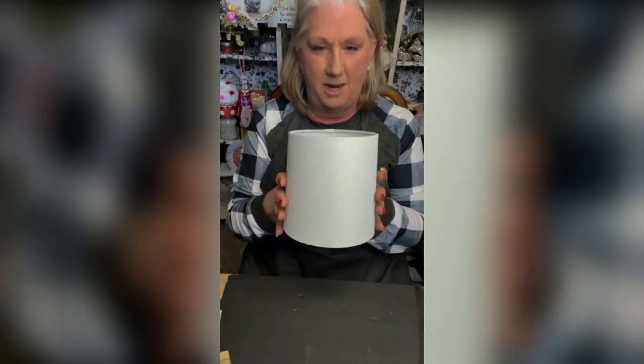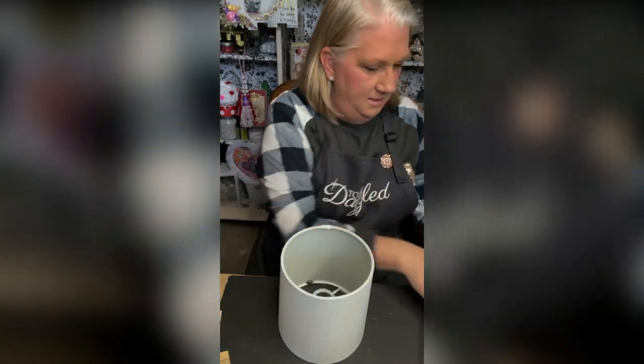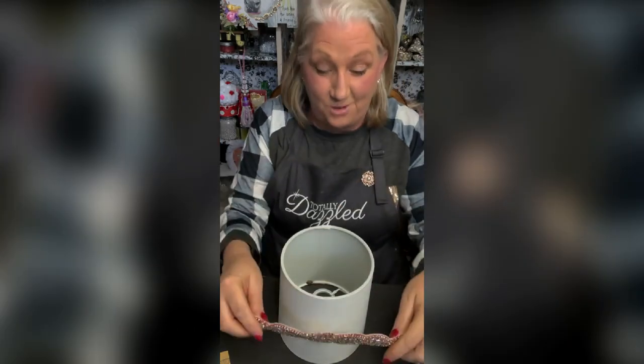So here's my lamp and lamp shade. Let me show you something so cool.